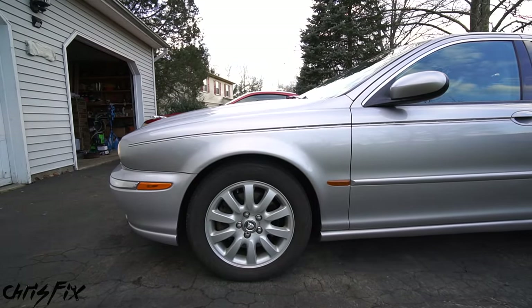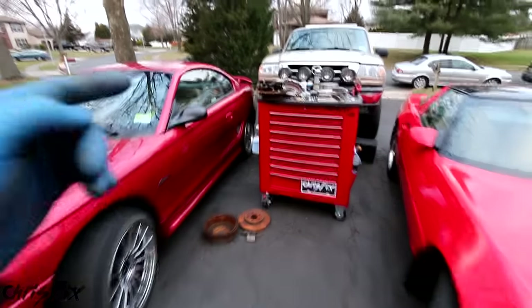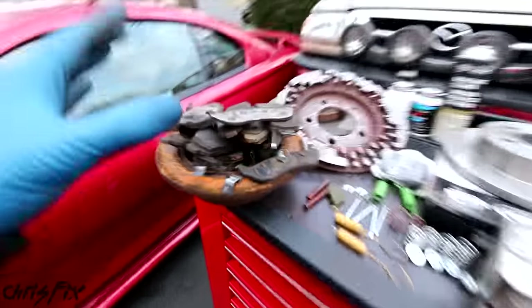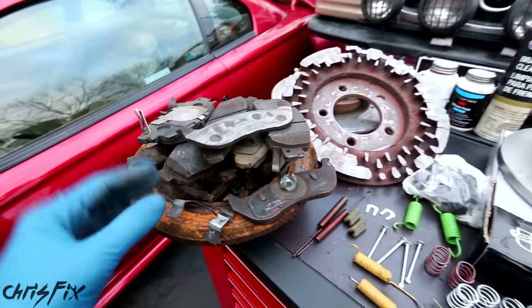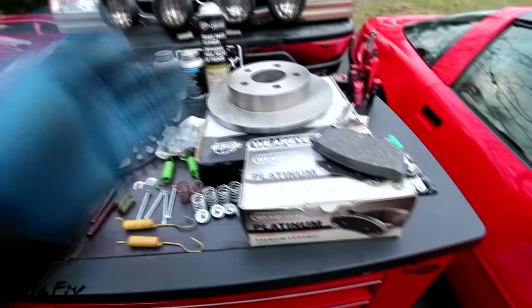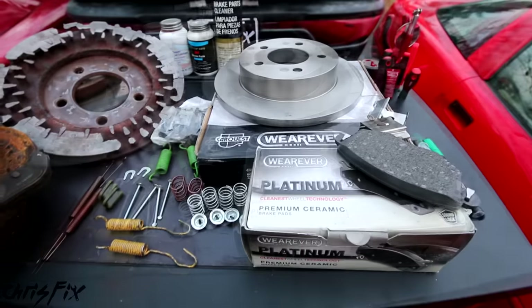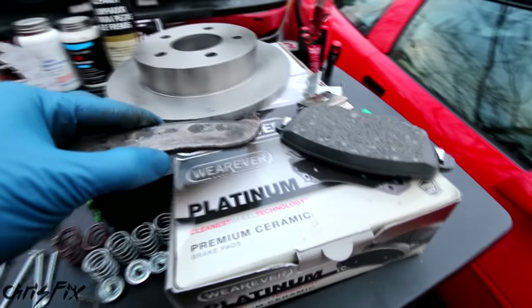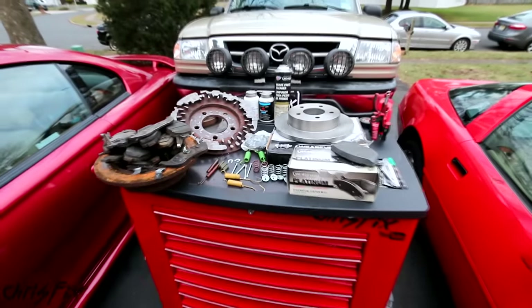Because I hate when brakes squeak. Now this video is easily one of the most requested videos from you guys, so much so that I've been saving up all these brake components from all the different brake jobs that I do, so I could show you the many reasons why brakes make noise. I also want to thank Advance Auto Parts for supporting this video and sending over a bunch of new brake parts, so I could compare the old brake parts to the new ones and show you the difference. Now with that said, let's jump right into it and begin.